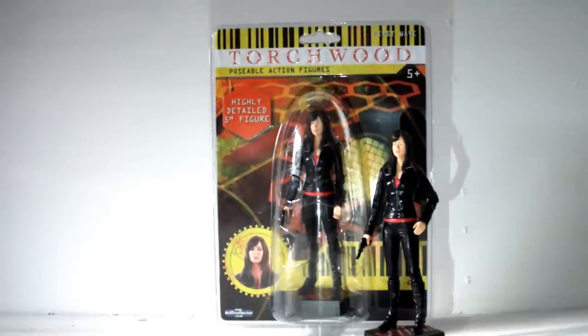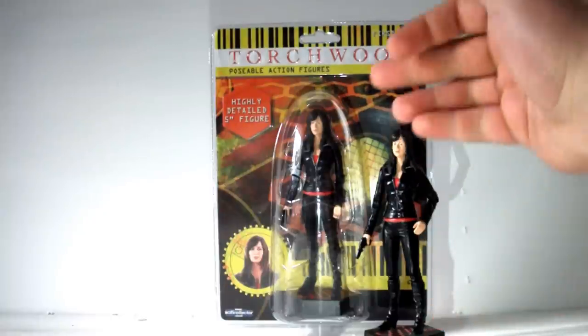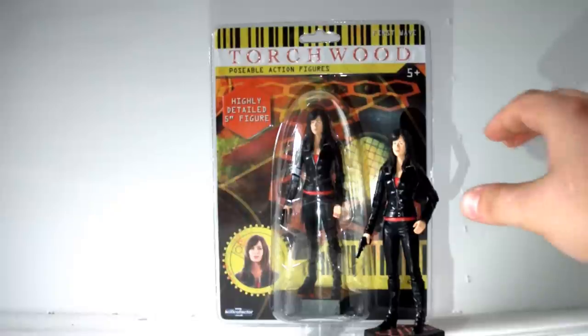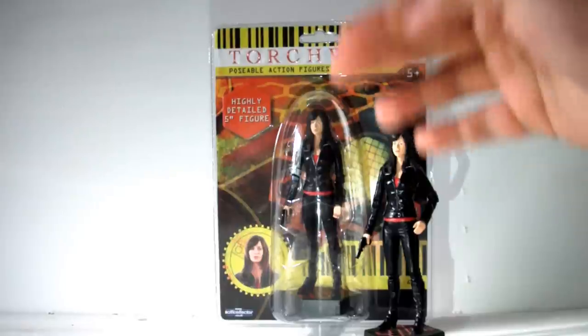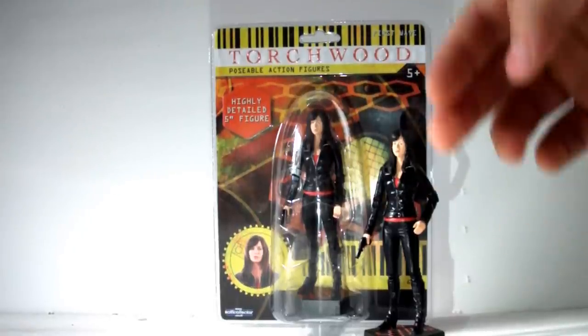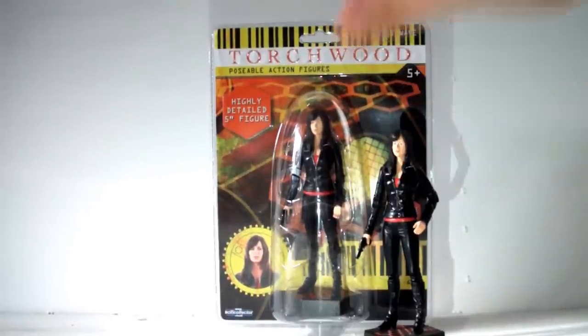So all in all, what do I think of this figure? It's pretty fair, safe to say. I love the detail — it's absolutely wonderful. The little base is so cool, and the little gun is excellent. The downside is definitely the articulation. But then again, these are kind of more aimed at collectors and not kids, so I think when they brought these out they expected them to be put on display on somebody's shelf as opposed to being played with on the living room carpet.